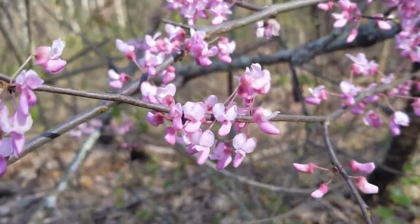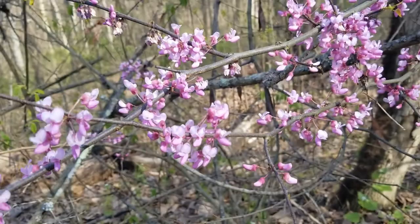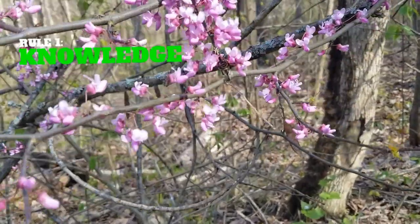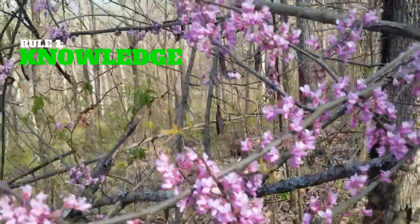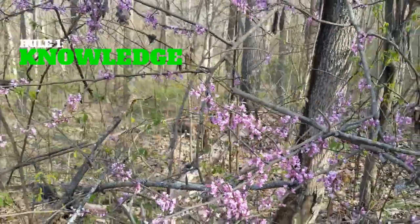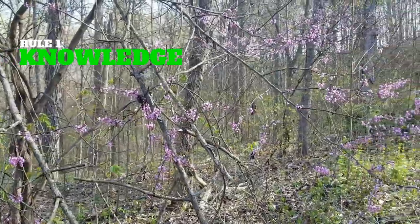Now there are a few rules to follow before you go out and collect the flowers from the trees. The first rule is knowledge. There are a few trees blooming right now that have flowers colored in the red spectrum, so make sure you know for sure that it is the correct tree before you harvest or eat anything.